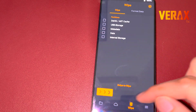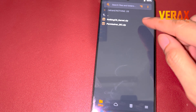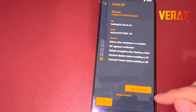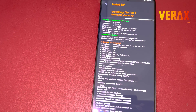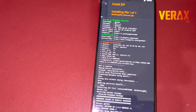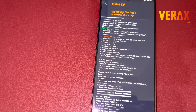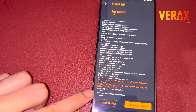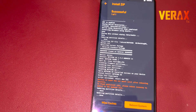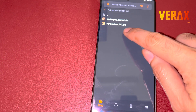Once the wipe is done, locate the files you downloaded and flash the Nothing OS ROM file first. Thereafter, flash the permissive GKI.